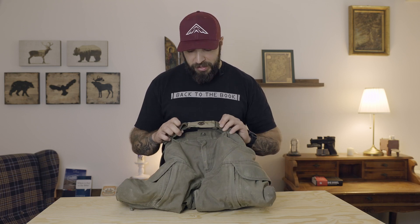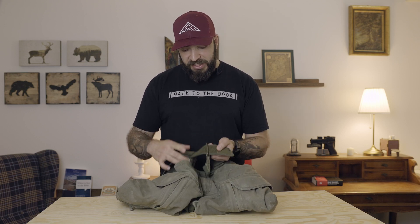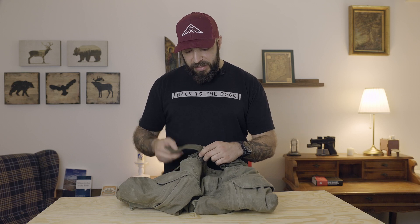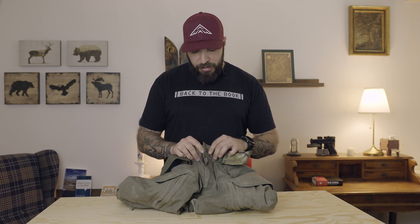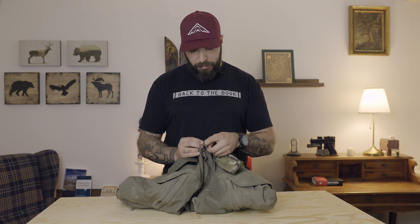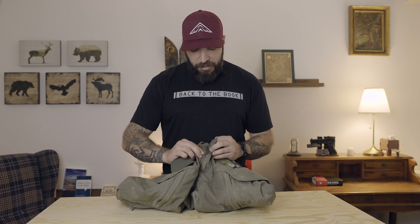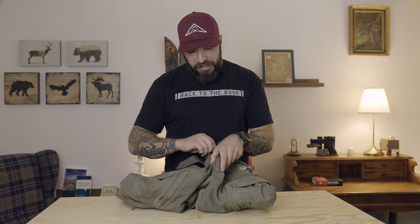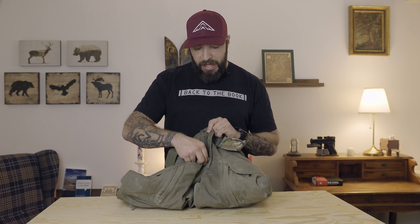You have the belt buckle here in front — you can exchange it; I bought a custom one just because I found it funny. You adjust the belt with velcro straps on both sides that you can tighten or open. Below that you have one button, an additional hook, and then a zipper. The zipper is a two-way zipper so you can open it from the top and from below.